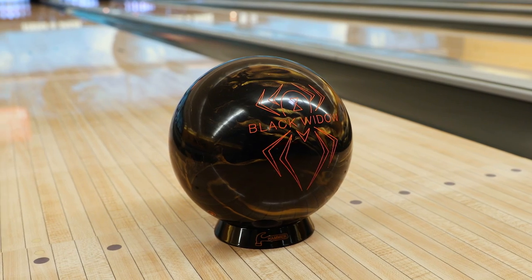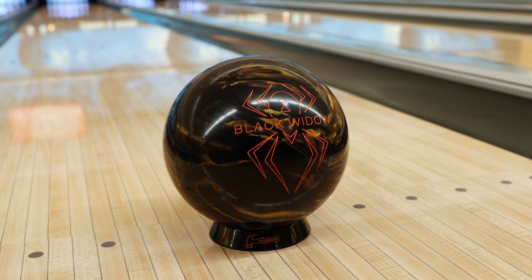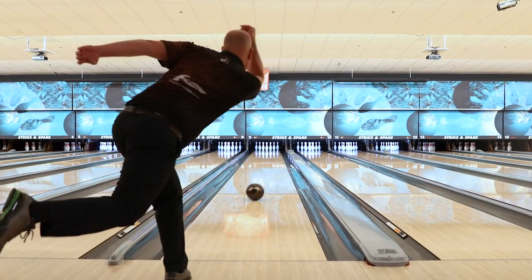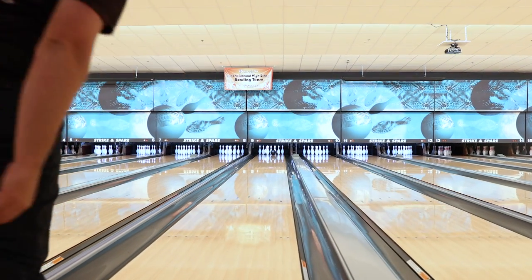This ball has the aggression cover stock, which was found on the Ripped and Ripped Solid. Combining that with the all-proven Gas Mass core has provided a lethal combination that we're very excited about.